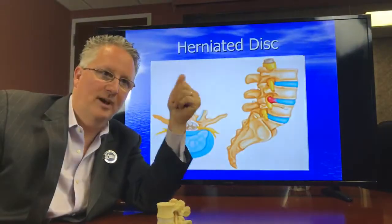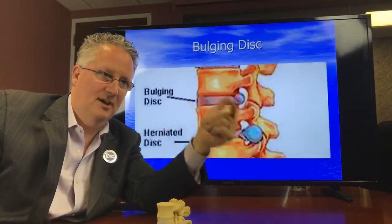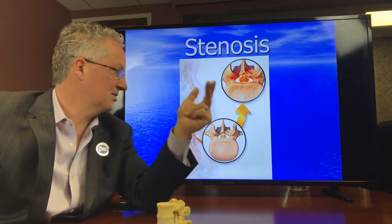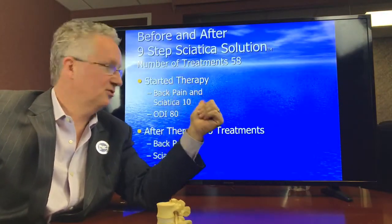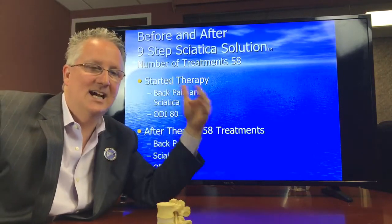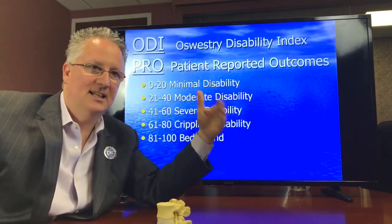In his case, his sciatica went away, the bulging disc got better, the herniated disc got better, and the stenosis got better. It took 58 treatments — it took some time. It wasn't a quick treatment. It takes time to get the healing in the disc.